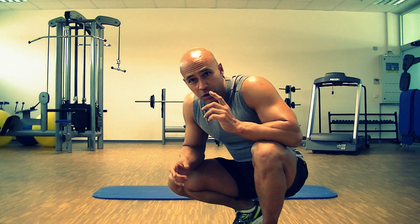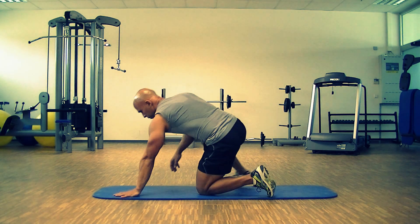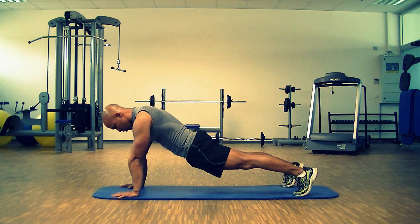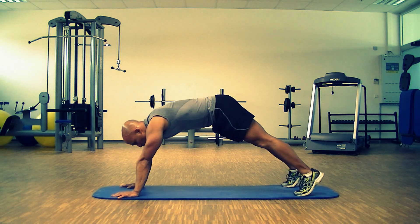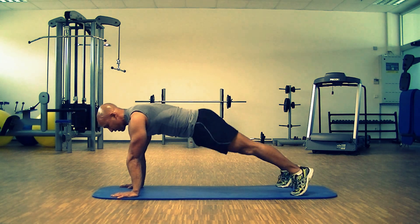These are the things you don't want to be doing: you don't want to round your back, you don't want to be too high, you don't want to lean back, you don't want to lean forward too much. You want to stay in the center.